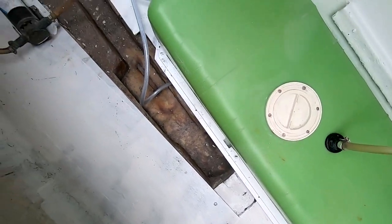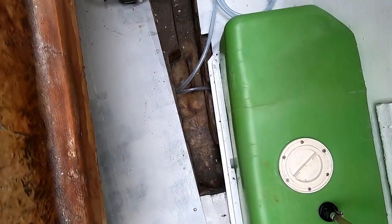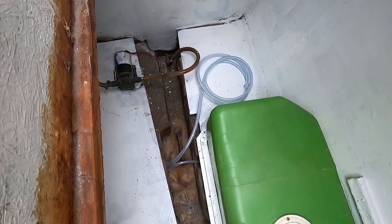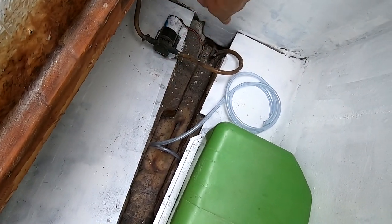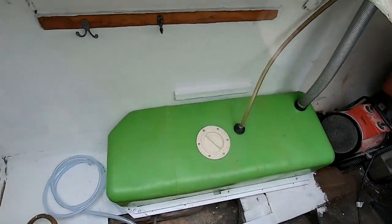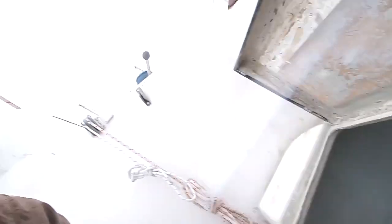I'm undecided about the bilge floor there — what I'll probably do, just out of perfectionism, is give that a clean up and give it a lick of white paint just to make it look pretty. Not for any purpose other than to make it look pretty. And I'm also thinking about getting a bit of wood and covering that exposed bit of foam there. But that's a maybe job — that could be a future problem rather than a now problem. It's looking good compared to how she's looked, and she'll look beautiful.